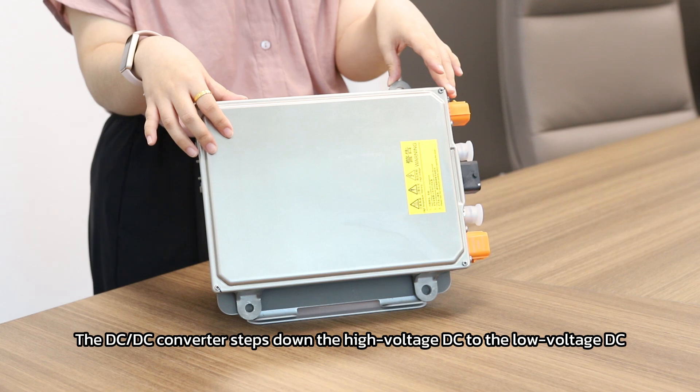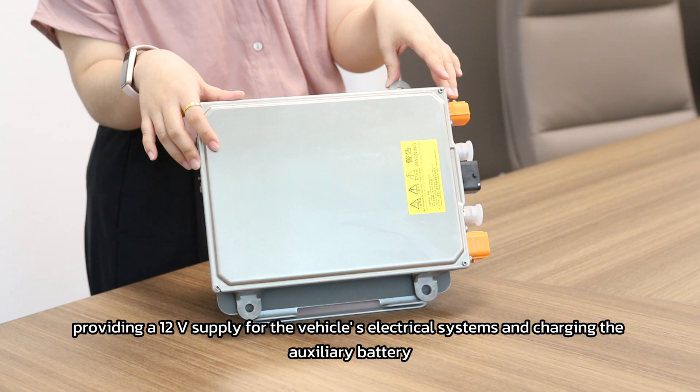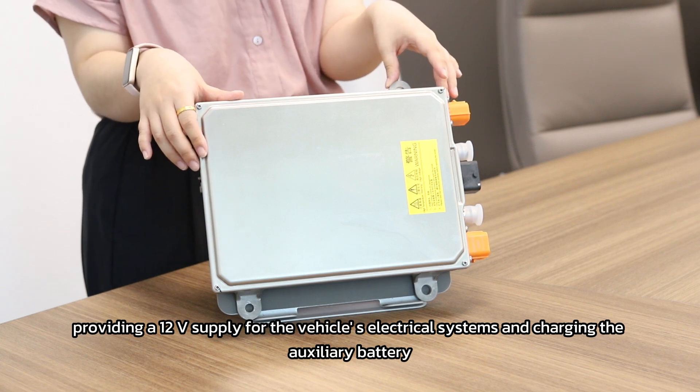to the low voltage DC, providing a 12V supply for the vehicle's electrical systems and also charging the auxiliary battery.